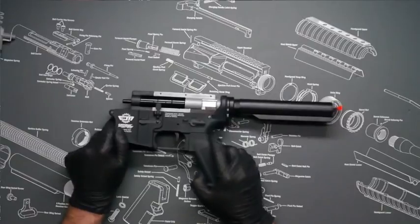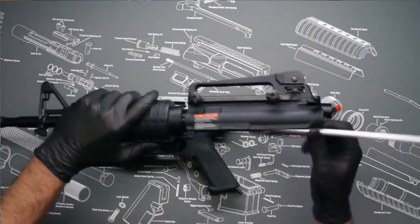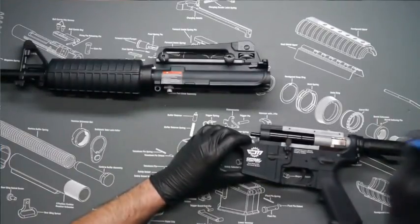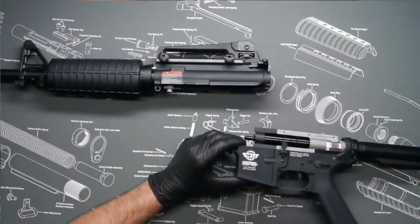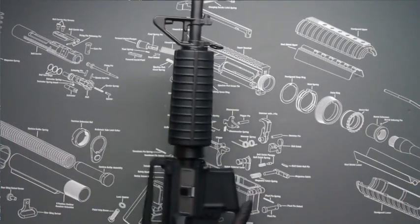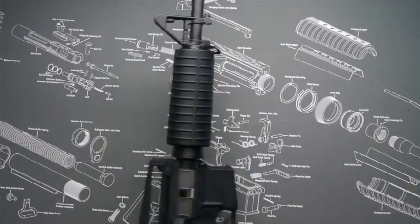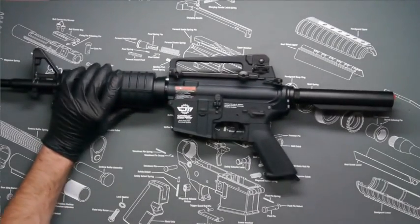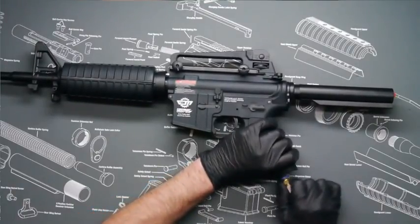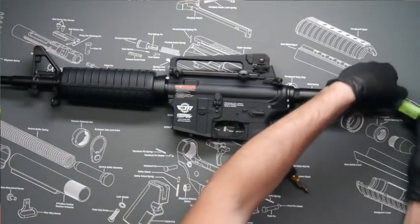We can now reassemble the rifle. Take your upper and your inner barrel hop-up assembly, slide it back into the upper, and use your quarter inch punch for the body pin. Slide on the upper — the front body pin should just press in. You can now install your slip QD fitting by pressing it on with a little pressure; it has a shark bite fitting so once installed it's secured to the air inlet. Go ahead and connect your LiPo battery.